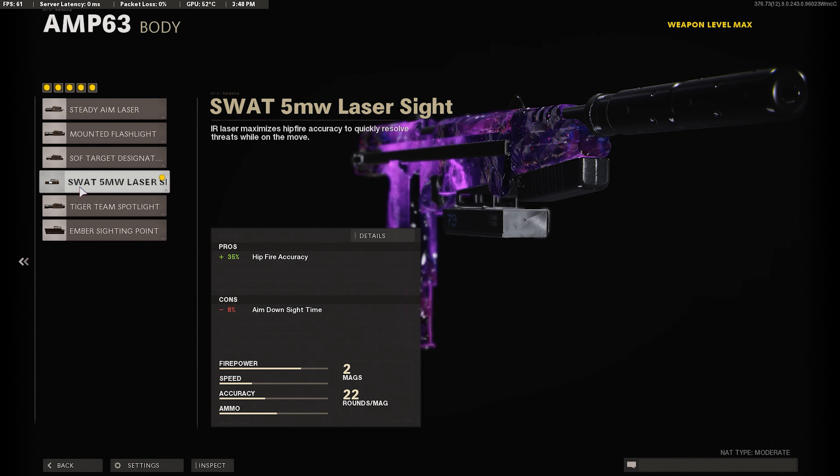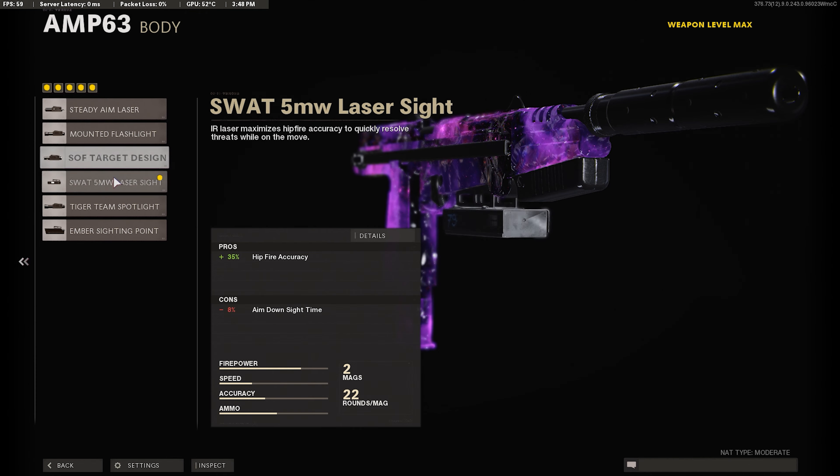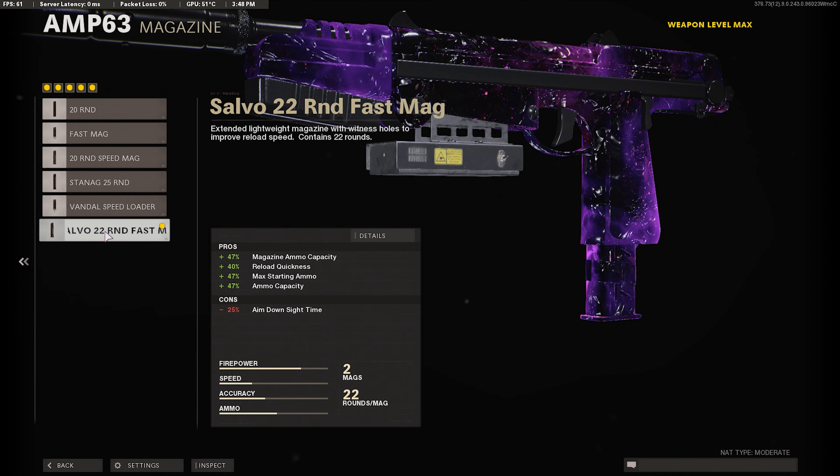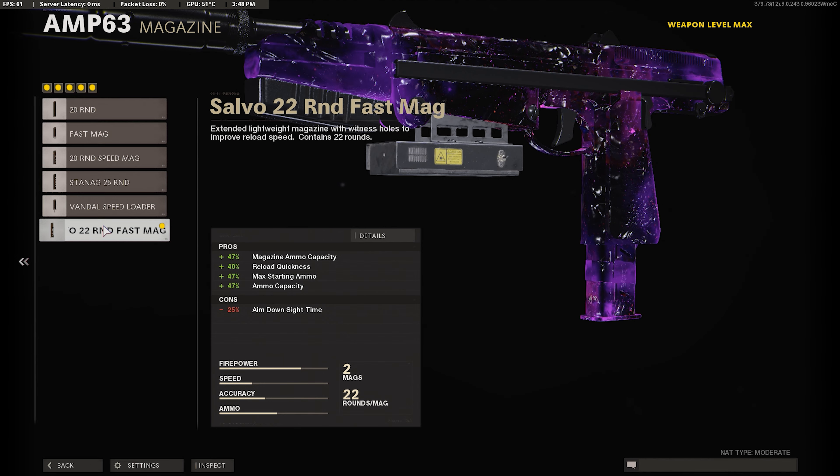You want to use the SWAT 5MW Laser Sight — it gives better hipfire accuracy. This one only gets 15 hipfire accuracy, but the SWAT gets 35, so you definitely want to use this. For the magazine, I'm going to use the last one — 22 rounds plus a faster reload, so you definitely want to use that.